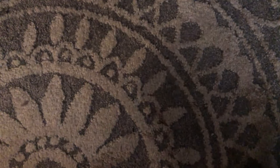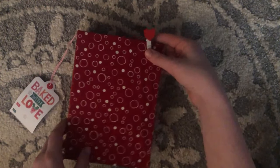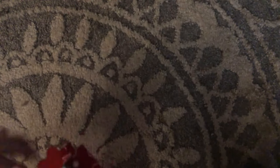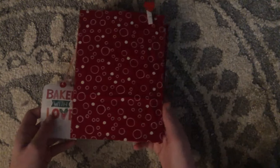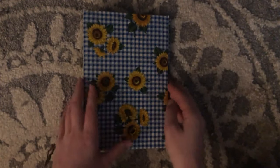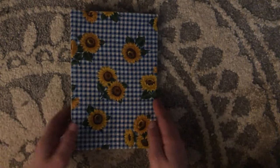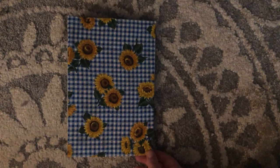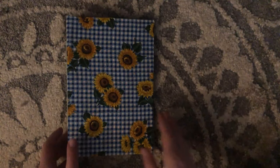Next we have this one, which is a DIY journal I made myself. I have a video on DIY journals if you want to go check that out. It's like 280 pages, so it is going to be a big one. Then we have another DIY journal — all white blank pages — and I like this one a lot. I can't wait to use it, though it'll probably take me a while since I have so many journals.